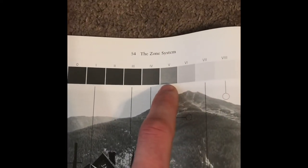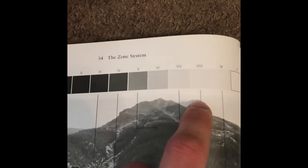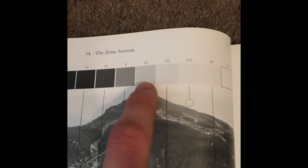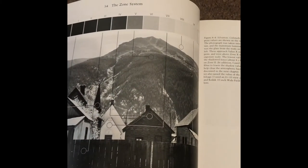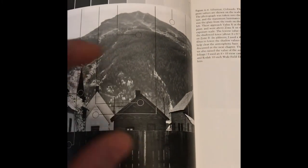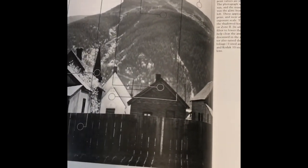Whatever I exposed to be at Zone 5 is actually going to render as one stop less. When you push the film, you're extending development, so you're increasing the density of the highlights — something that rendered as Zone 6 is actually going to be extended to Zone 7. The whole reason to push your film is for low-light shooting: if you're getting shutter speeds of 1/15th or 1/30th that are too slow, pushing gives you 1/60th or 1/125th — more usable speeds. That's essentially all pushing really is.